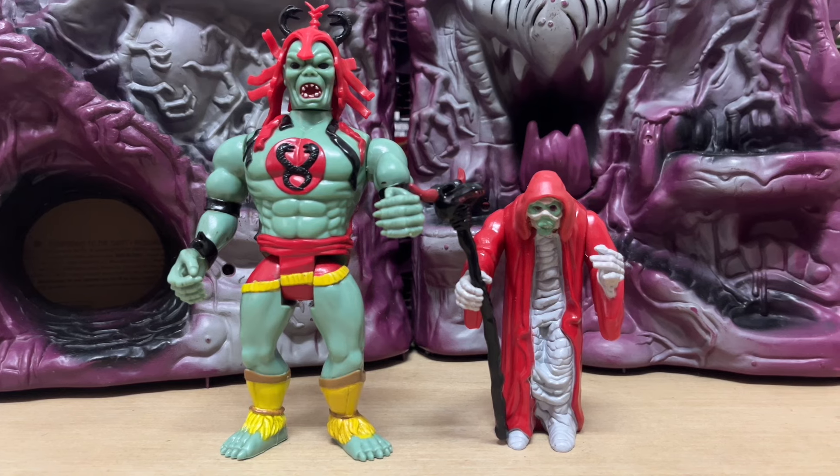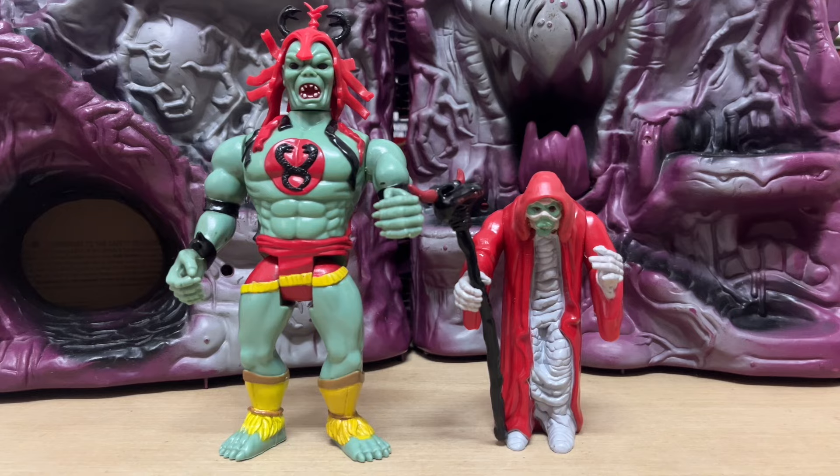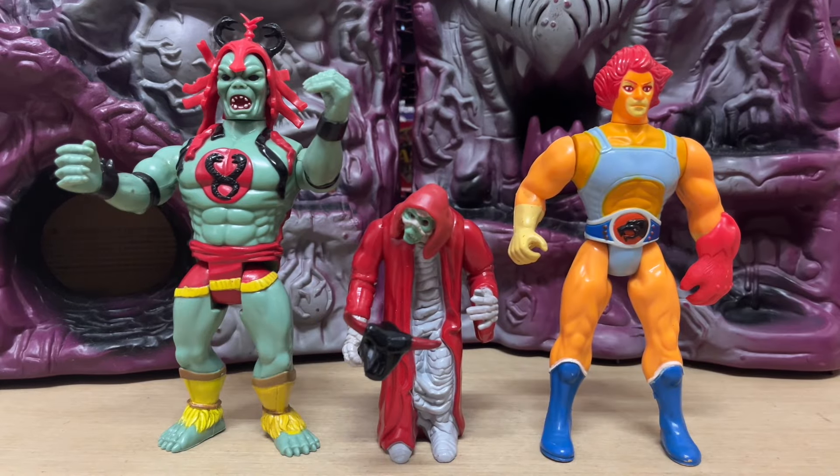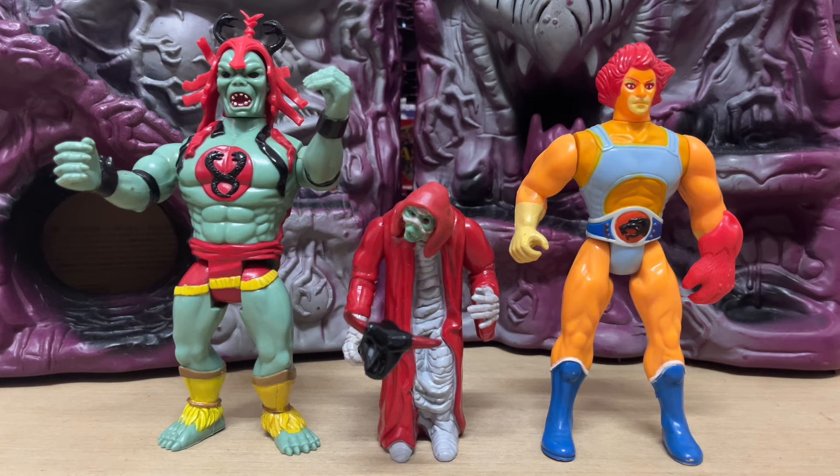Here he is alongside the LJN Toys Wave 1 Mumm-Ra figure, and also alongside the Lion-O figure. You can see how the figures scale up. The mummified Mumm-Ra is about 4 inches in height, so they actually took some effort in getting the scale of everything just correct.